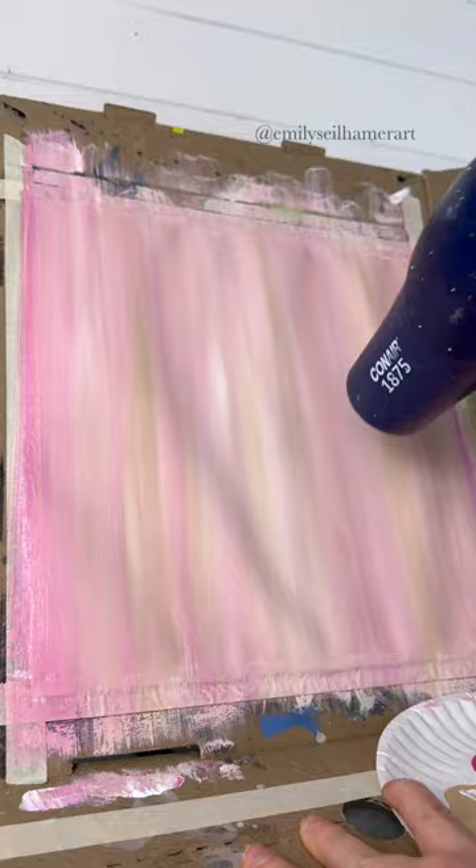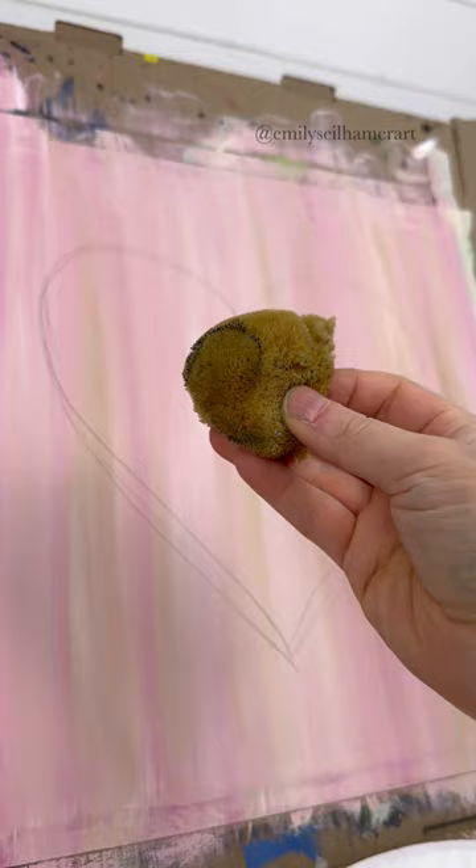We're going to sketch a heart. The heart is going to fill up the center of your canvas. Make sure it's big enough so that you can decorate it, and don't worry if it's not perfect because we are going to add texture over top of it.